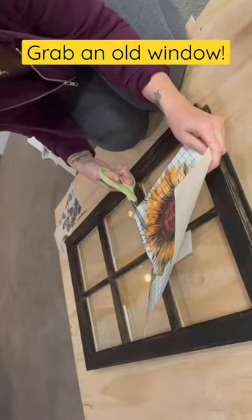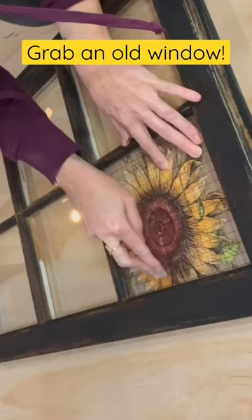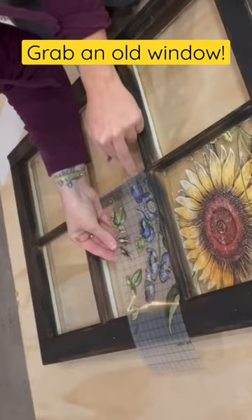I'm going to use five out of the six panes to do this window. For a more detailed video, head to Unicorn Dust Designs on YouTube where I take you step by step on how to make this.